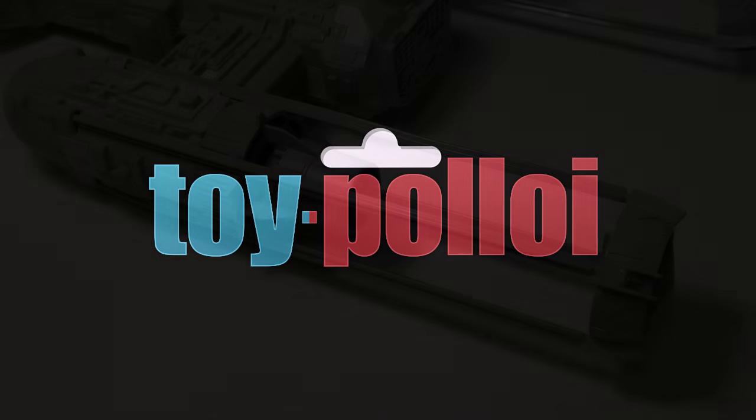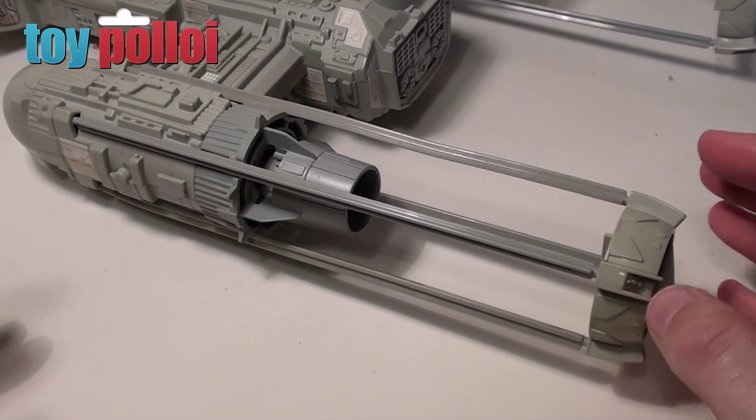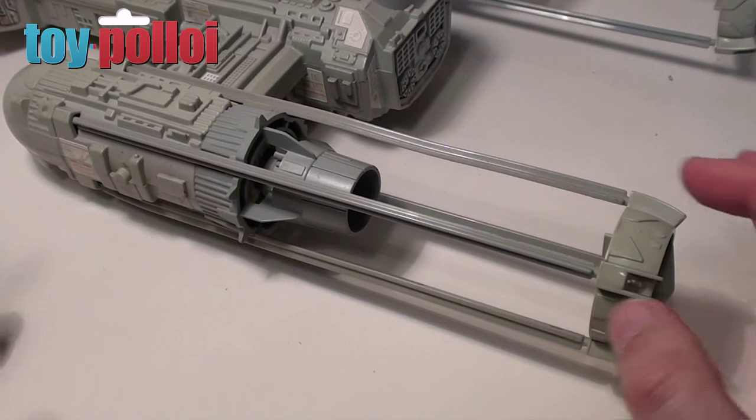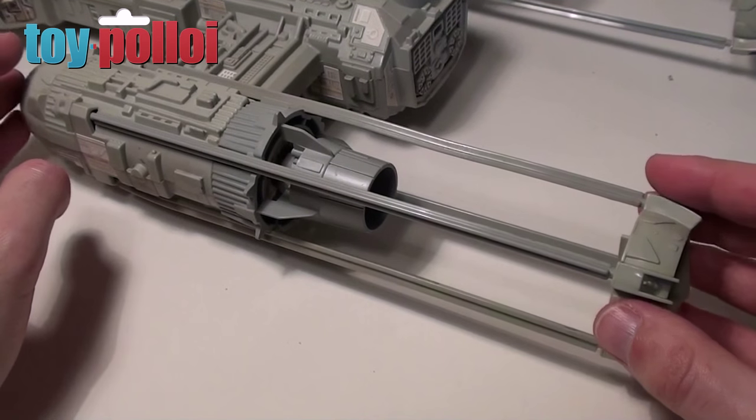Welcome to ToyPolloy. Hello and welcome to another video from ToyPolloy. In this video we're going to take a look at Y-Wing struts. If you've ever tried to complete a Y-Wing, you'll know that one of the hardest bits to find are these long struts that hold on the engine sections of the Y-Wing.